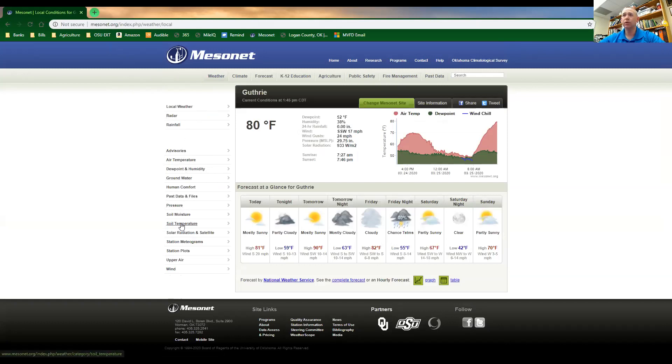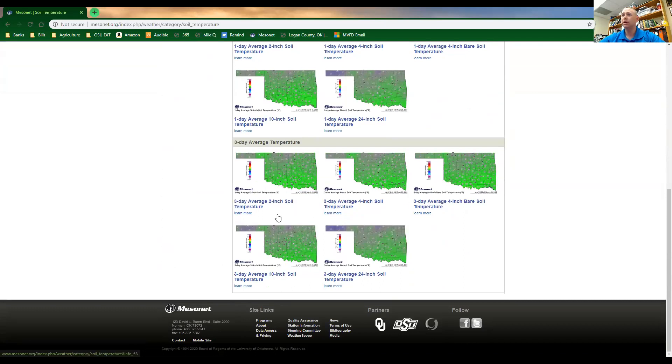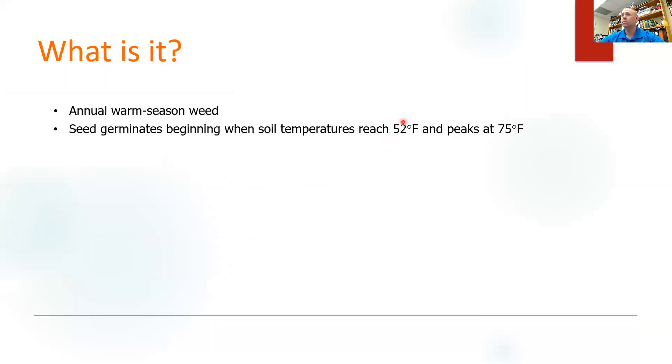We're going to scroll down on the left side and select Soil Temperature, which will bring up a bunch of maps. We'll scroll down to the bottom where it says three-day average temperature. There are several options: two inches, four inches, four-inch bare soil, 10, and 24. We're going to use the average two-inch soil temperature because that's typically where the burrs or seeds are. Right now our three-day average soil temperature at two inches is 55 degrees. Going back to our presentation, we see that germination begins at 52 degrees — so we've just passed that threshold, but the cooler nights have been helping us out. It peaks at 75 degrees, so really in the heat of the summer.